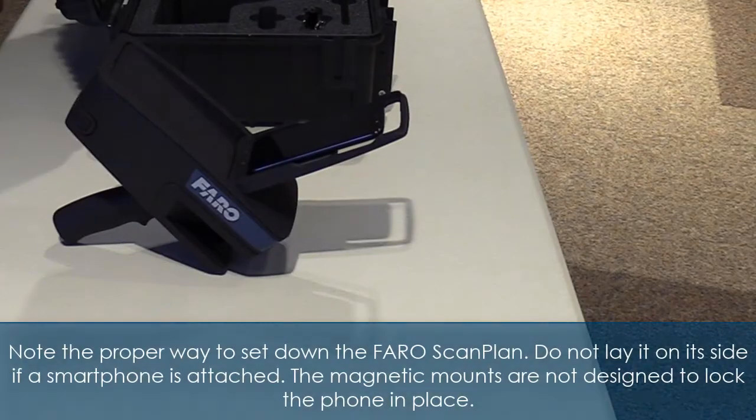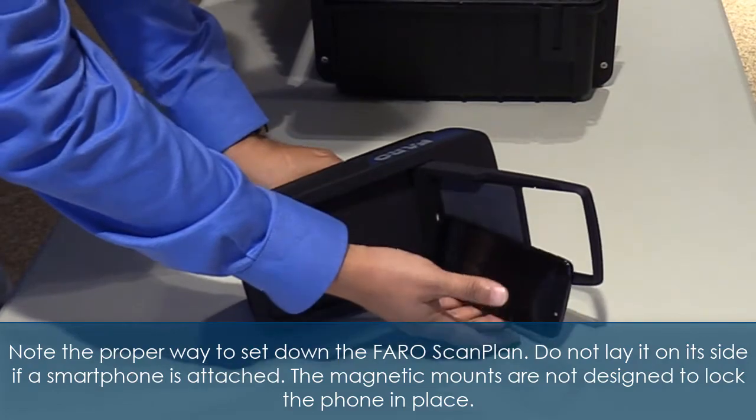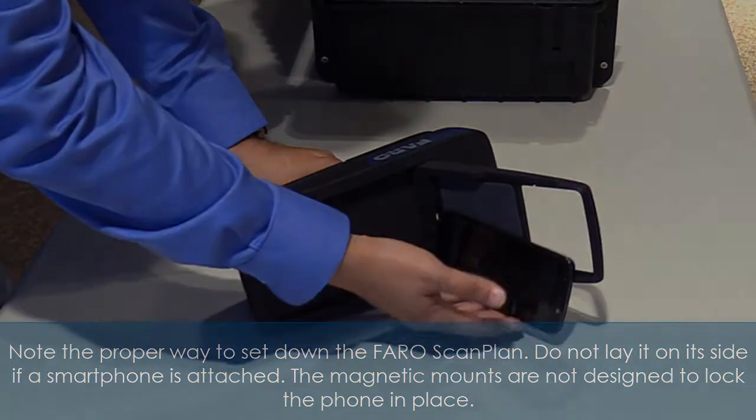Note the proper way to set down the FaroScan Plan. Do not lay it on its side if a smartphone is attached, as the magnetic mounts are not designed to lock the phone in place.